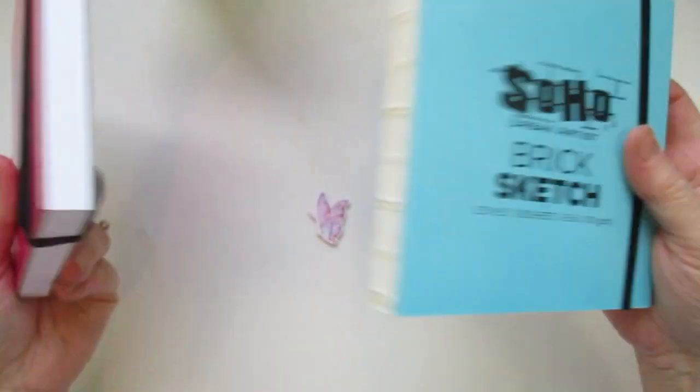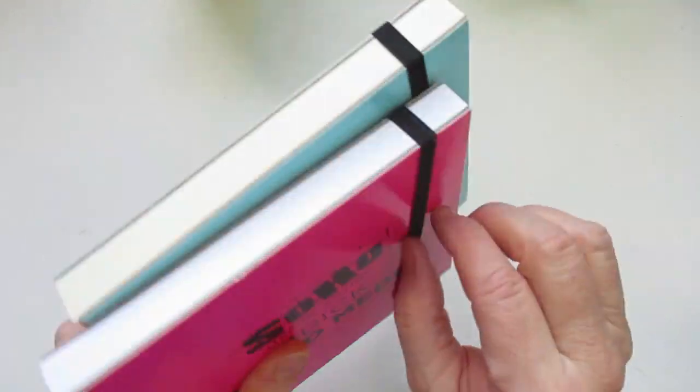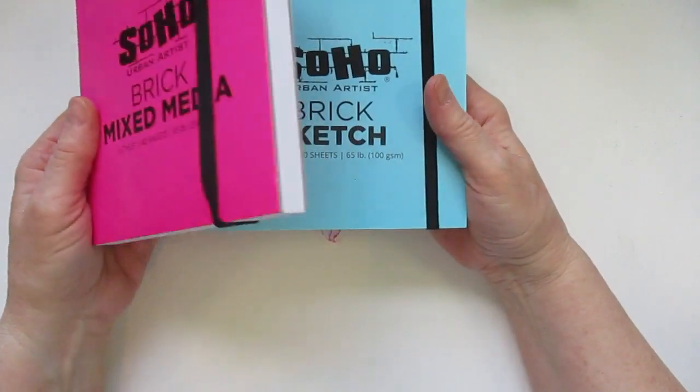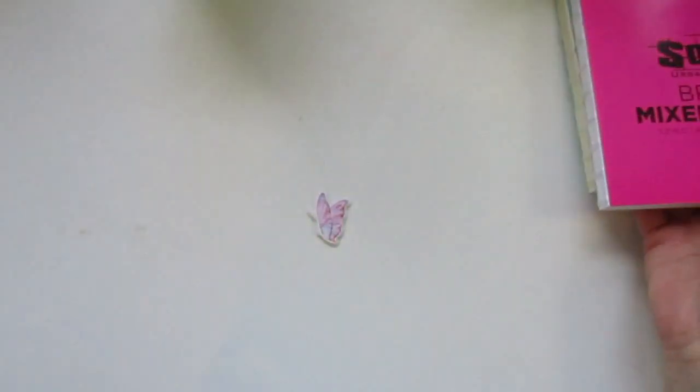I thought they're really cute. They have others — they have a black one, a silver one, a gray one, and a yellow one. So there's those.